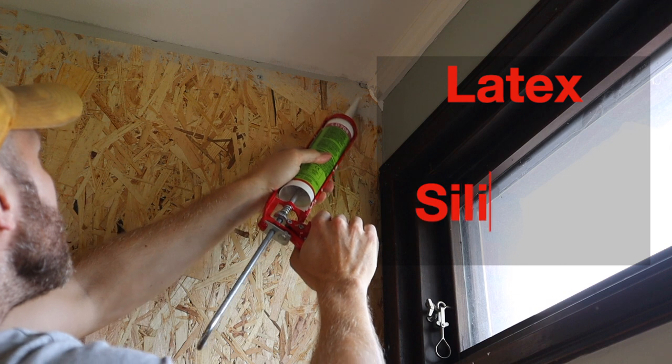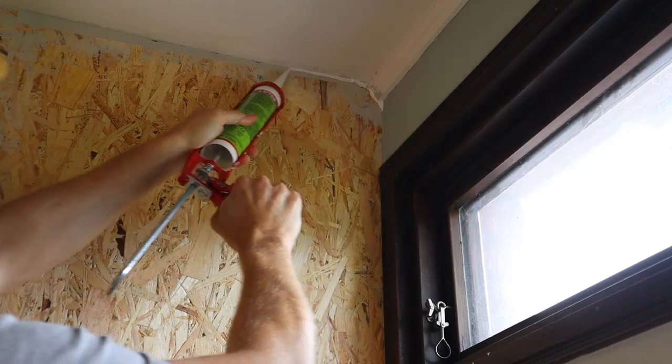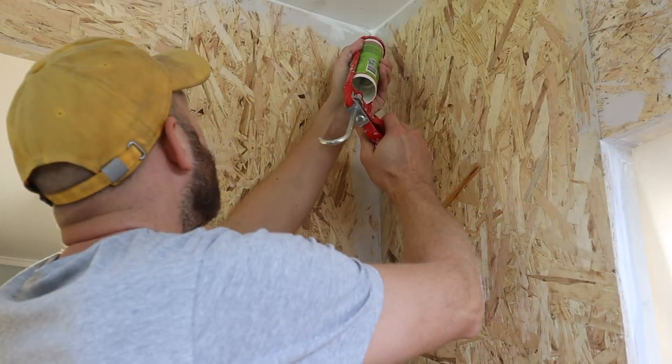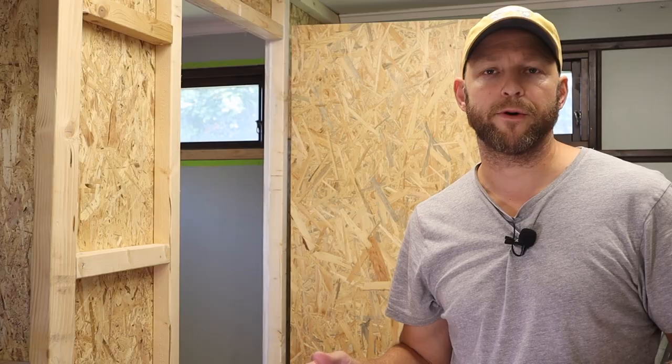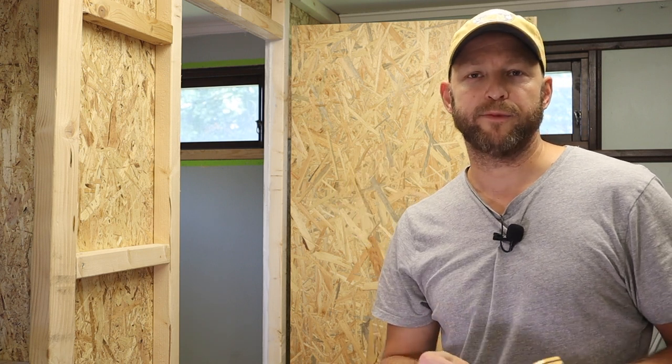I use an acrylic latex sealer. Don't use a silicone-based sealer as that can contaminate your paint projects later on. I fill all the gaps and corners where there's the slightest chance of air getting in. The door is the weak spot as I can't seal it with a permanent sealer, so I'm going to use this rubber sealing, and I'm also going to use these window locks on the inside to make sure the door gets nice and tightly sealed.